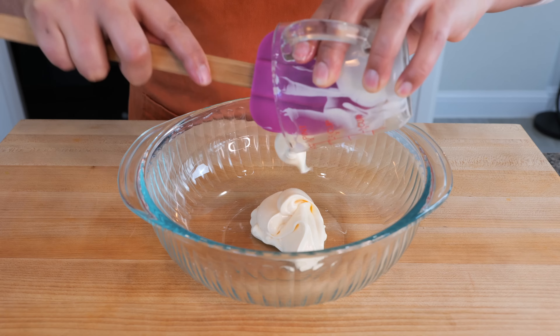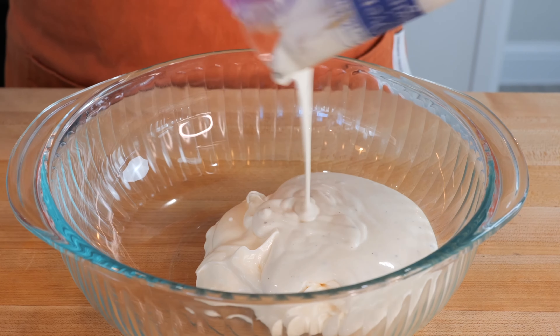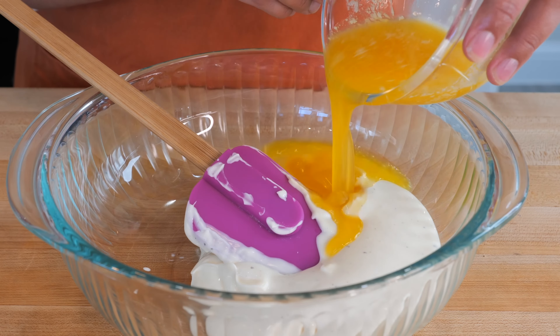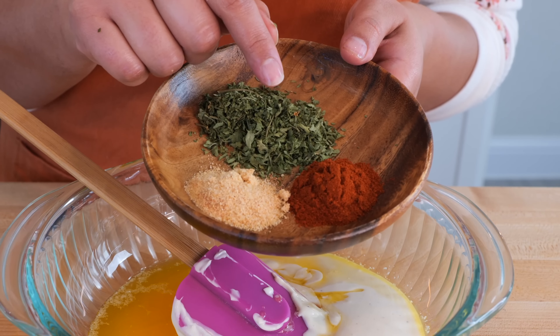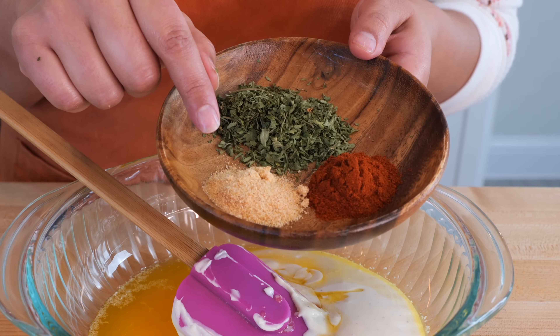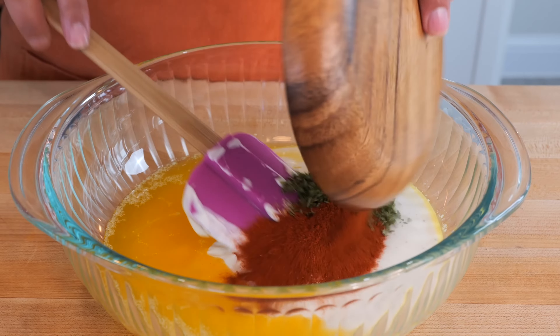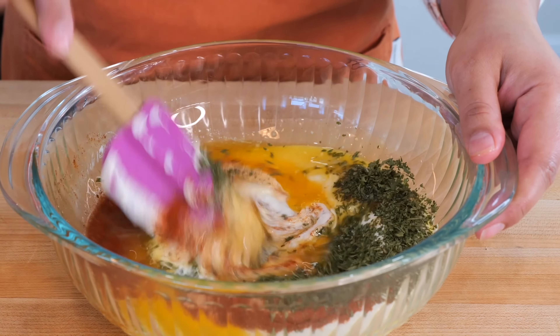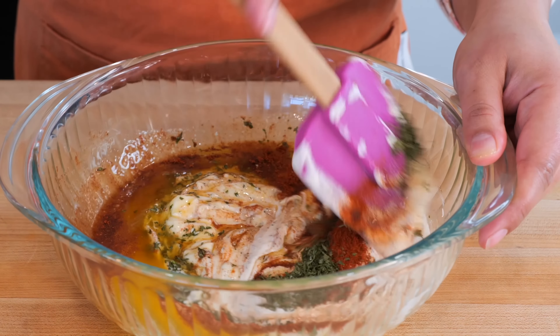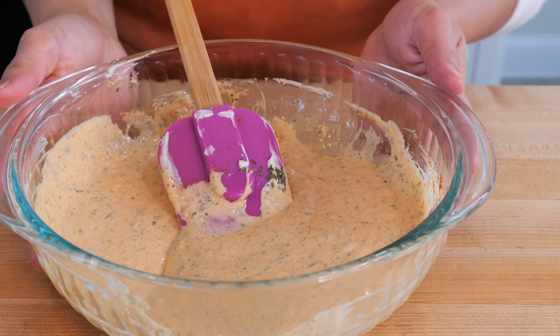To your bowl you want to add half a cup of mayonnaise, half a cup of ranch dressing, and half a cup of melted butter. For our seasonings we have half a tablespoon of paprika, half a tablespoon of garlic powder, and one tablespoon of parsley. Combine all your ingredients and set it to the side.